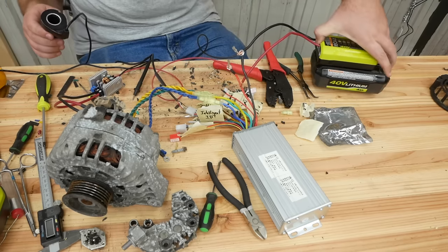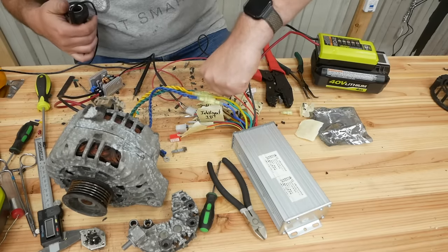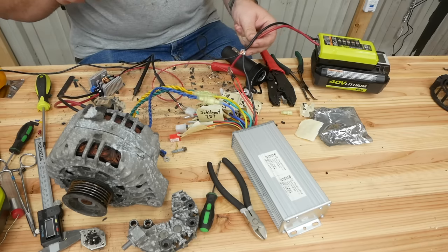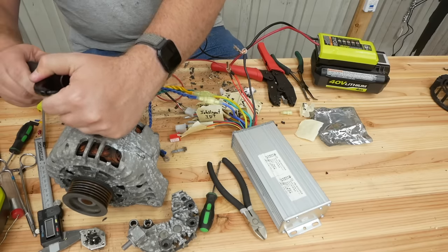Let's plug up the battery and see that it works. I forgot to connect the power cable — let's fix that. Okay, it's on. It works!